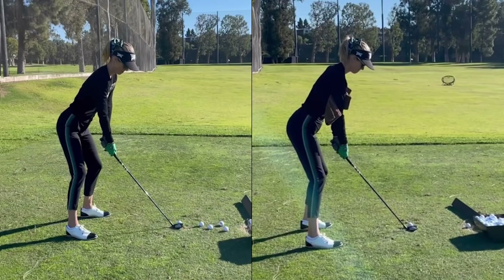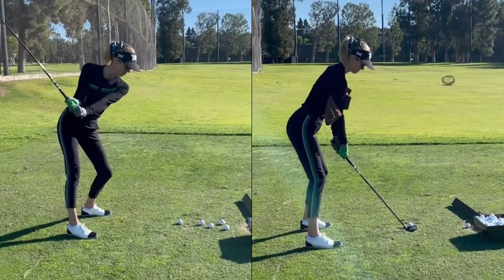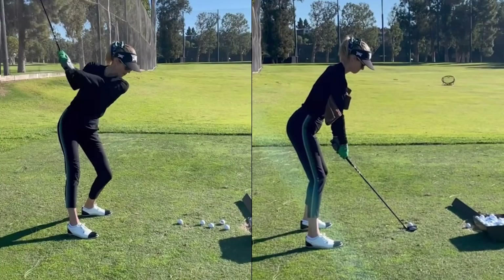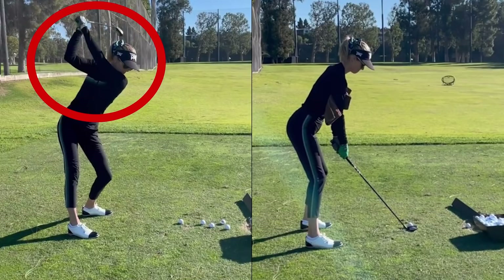Arm to body connection is a great way to achieve this. Prior to getting the connection, what you'll notice here is that you make a great body turn — the body's moving really well, rotating really well. But without that awareness of connection, the arms were swinging back higher and further than they really needed to. The body was essentially done its rotation around this point, and then you can see the arms carrying on, getting a little bit lifted as you make your way to the top of the backswing.